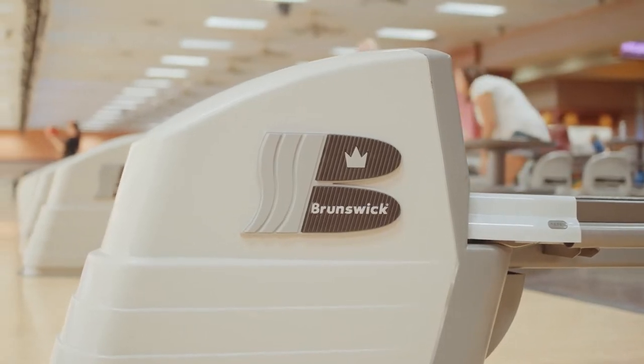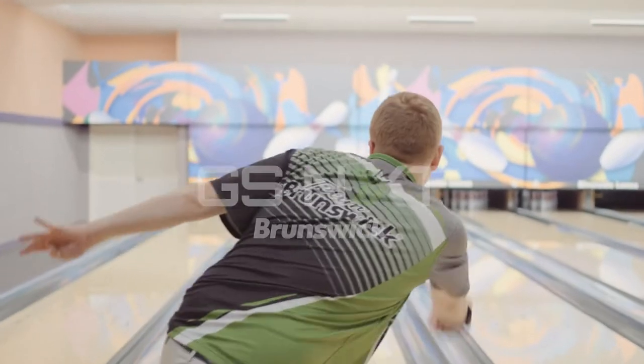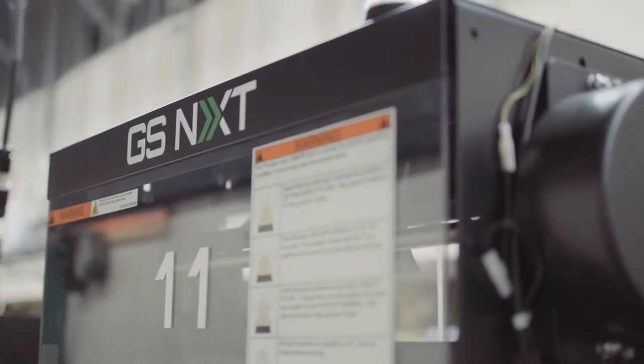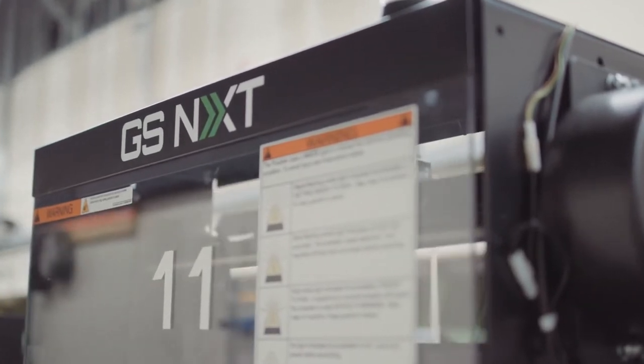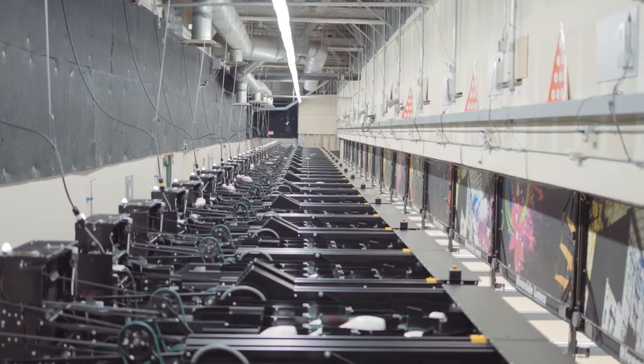We've had the bowling center here for over 23 years, and through the years the bowling systems that we use have gotten actually better. We happen to have the GSNXT, which is the newest machine out by Brunswick. These GSNXT's are just fantastic.